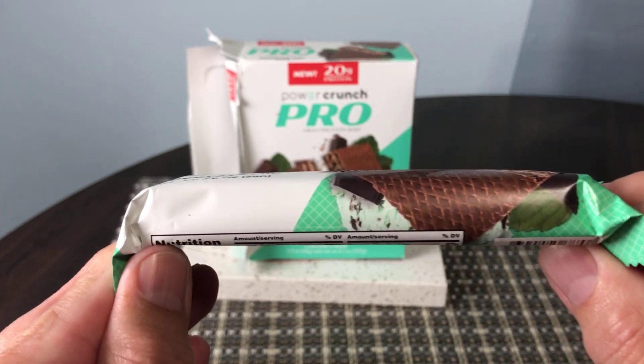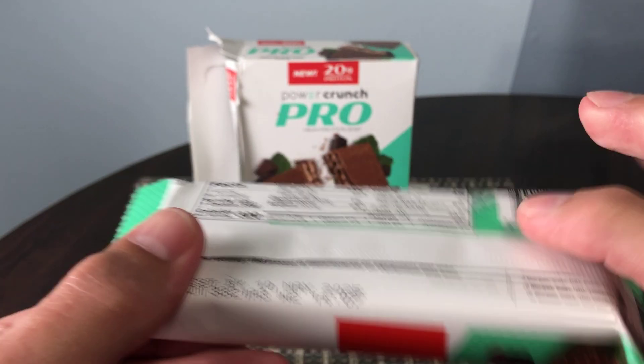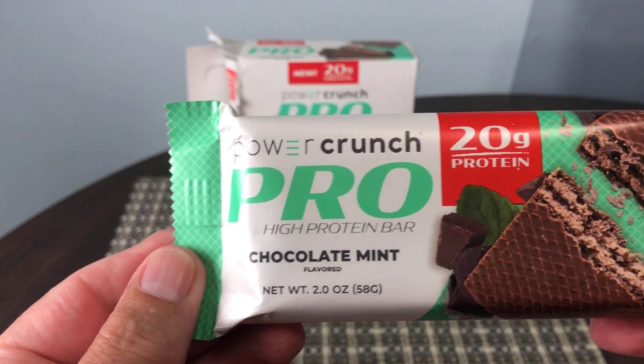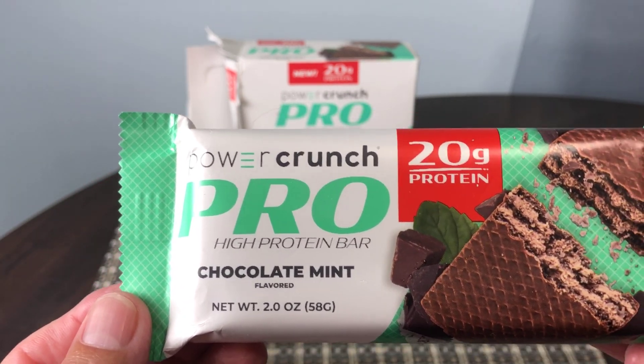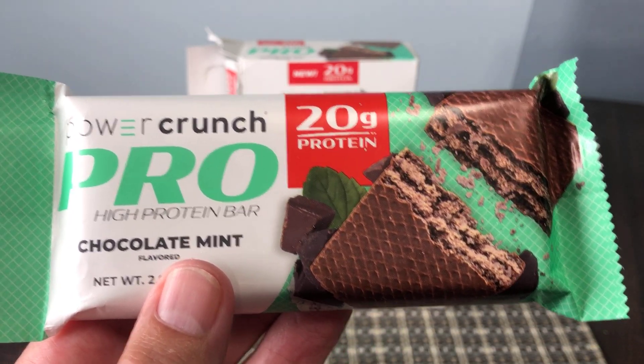You can have a look at the size — it's quite a thick looking bar. This is the chocolate mint flavor which tastes really, really nice. I really do like the flavor of this one. I find it's not quite as sweet as the regular one that they have.